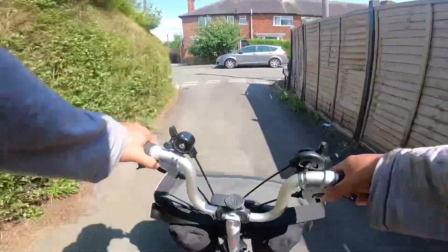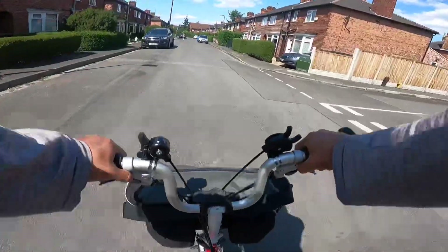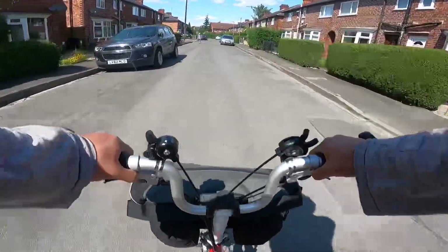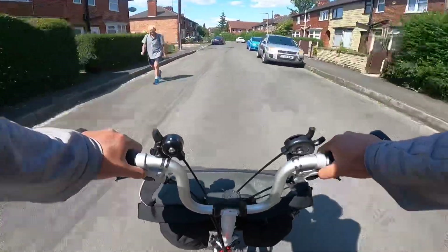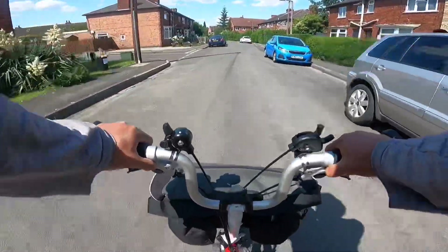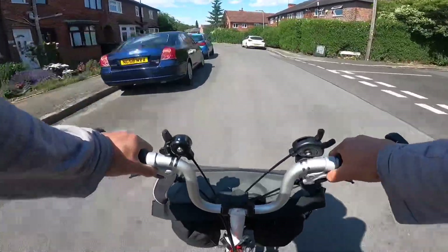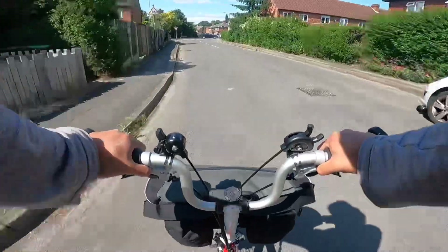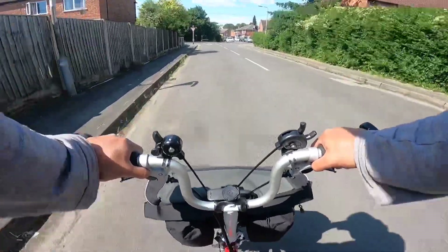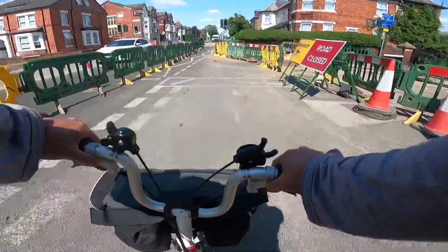Hi everyone, welcome to my channel. I'm going to do a bike ride and cook some mussels and also prawns, served with rice and green tea. It's a beautiful day, it's a bit windy, nice for a bike ride, but the road is closed.